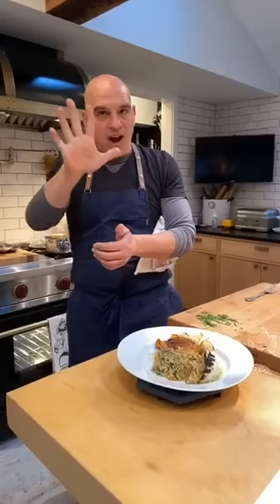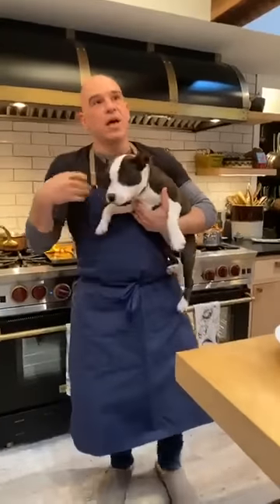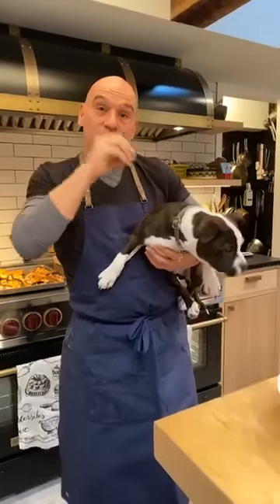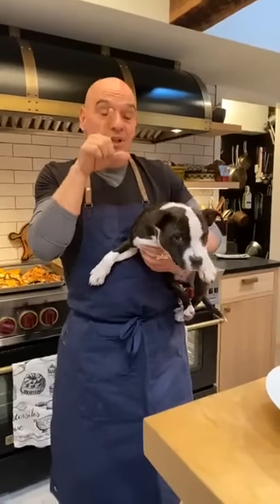We're going to be here tomorrow at five o'clock again. If you want more recipes, you can go to the Food Network Kitchen app. Make sure you tag at Food Network or at Chef Simon if you post a picture of the recipes — we love that. You can also hashtag Simon Dinners.